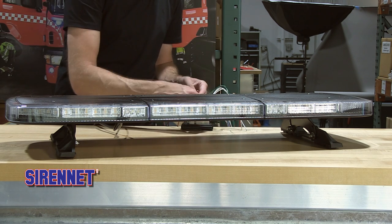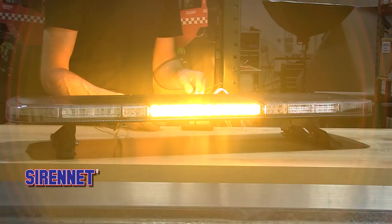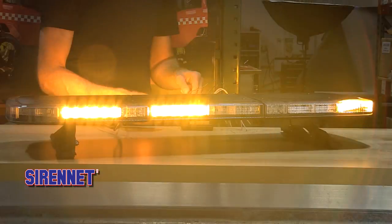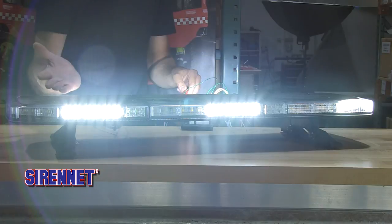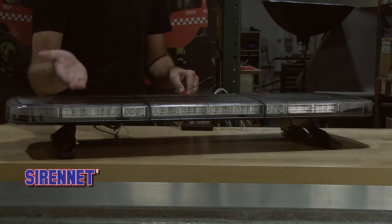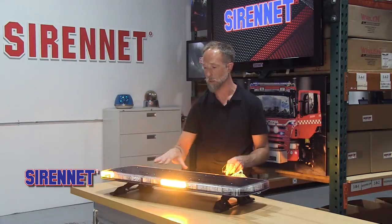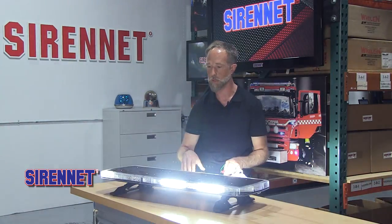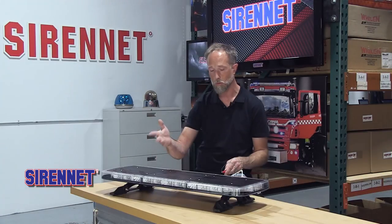Let's start with amber and white flashing. It's a duo-color light bar — so amber and white, red and blue, red and amber, blue and amber, and other configurations. The whole point of the bar is duo technology: 360 degrees with takedown, alley, rear scene, and work lights.